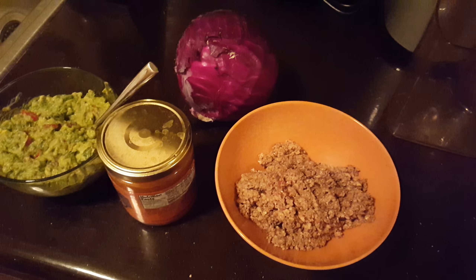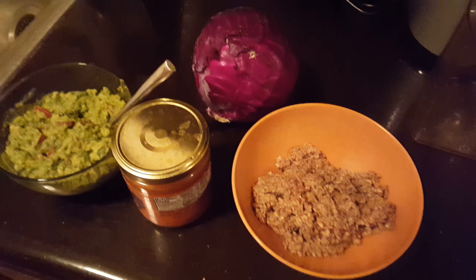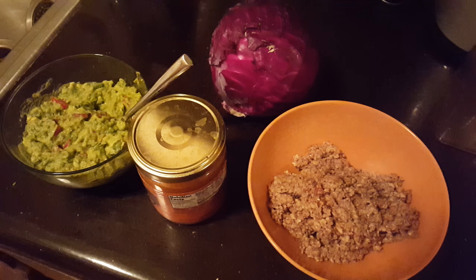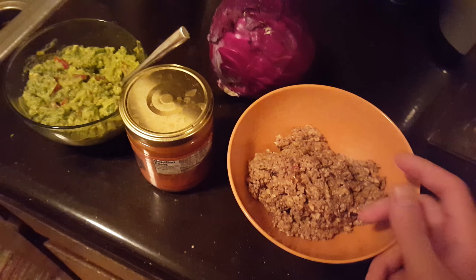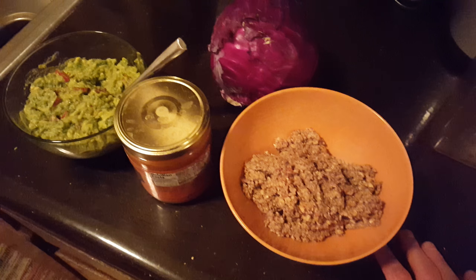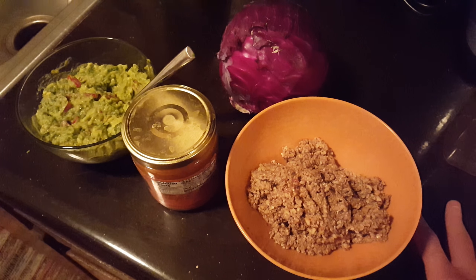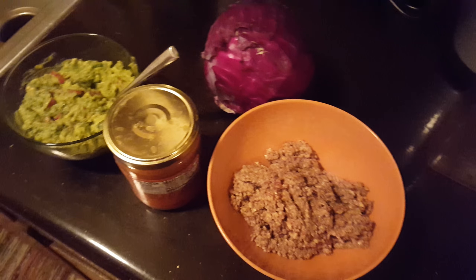This is going to be my dinner tonight. I'm actually going over to my friend Joey's house — sorry Charles, I'll be with you in a second — and he's not feeling the best, so I'm gonna bring over a healthy meal for him and show him some juice recipes to make in the morning.